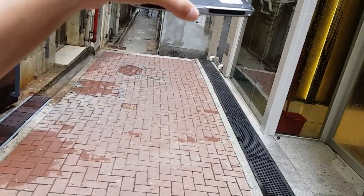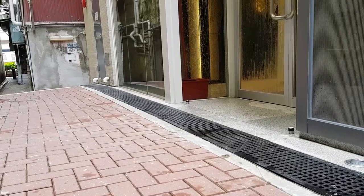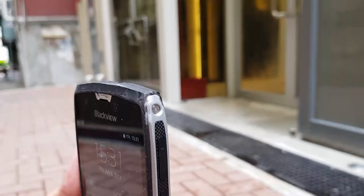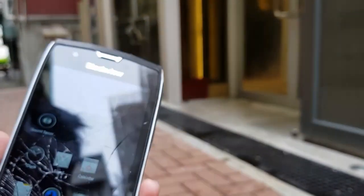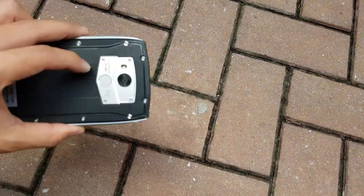Let's just keep dropping until it breaks. It finally broke — it finally shattered! As you can see it finally cracked, but that took a lot of drops. The corner is scuffed up from the floor and from dropping down stairs. It still works — you can still use the phone. Dropping from above my head again at about 6'2"–6'3" height. The screen cracked a little more, but the back is still very sturdy with no damage because of the rubber.